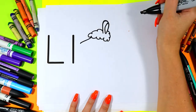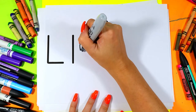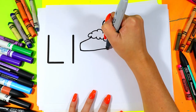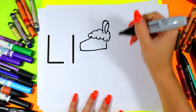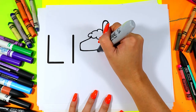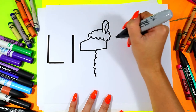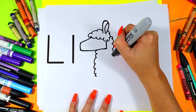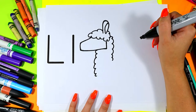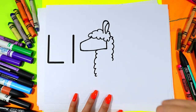Draw one line out for the snout, then down, a straight line back in, straight line up, curving line down, curving line down. This one's a little shorter, this one's a little longer.